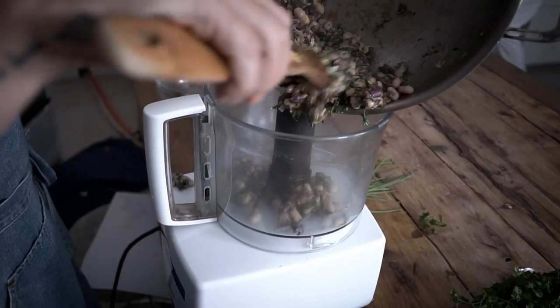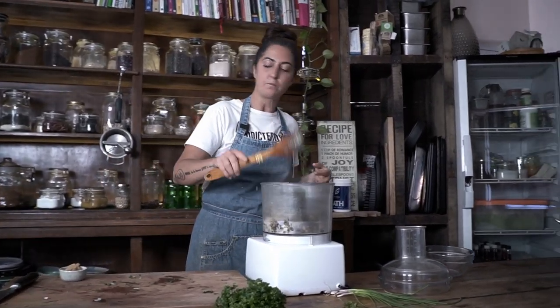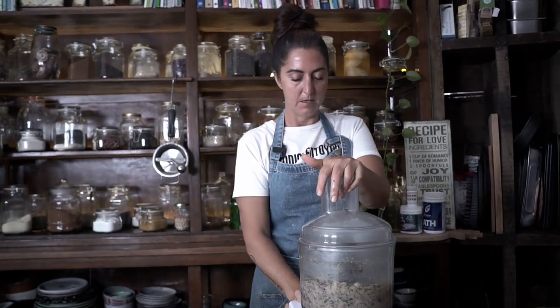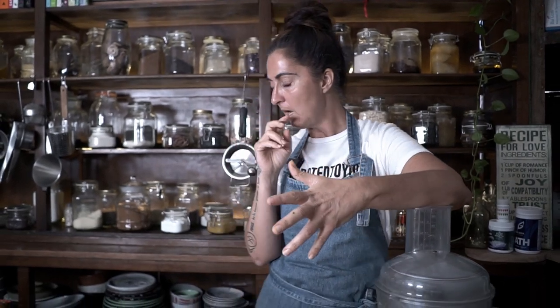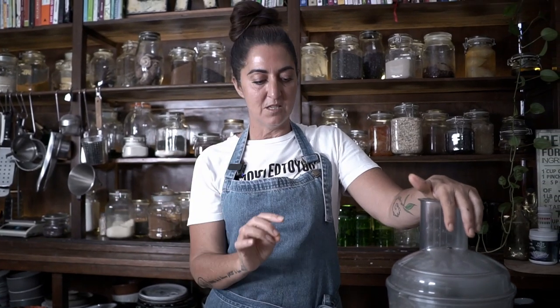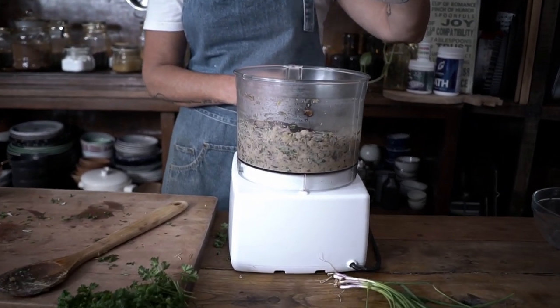Chuck it into the food processor — try and get all that goodness off the bottom. Have a little taste. I want like a pâté kind of dippy thing that I can smear on a cracker and have in the fridge, on bread, as a condiment on the table — I just want it there. You can process this down to the smoothest texture you like, or you can have it really chunky. I'm going to go in between, I think.